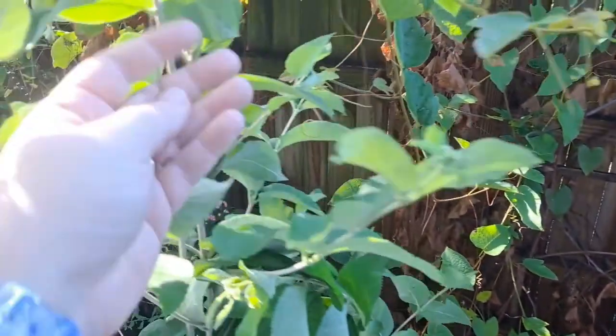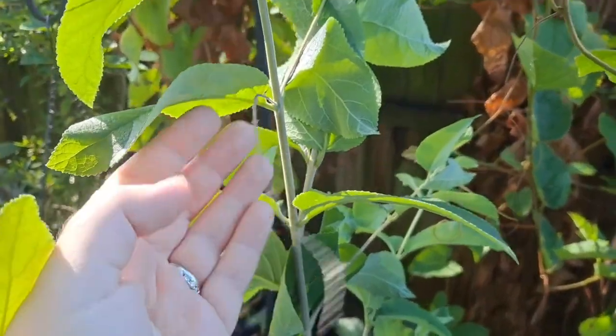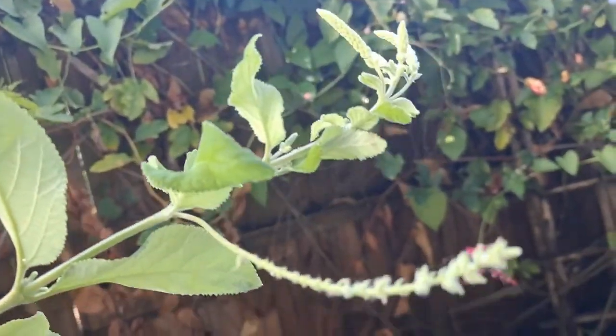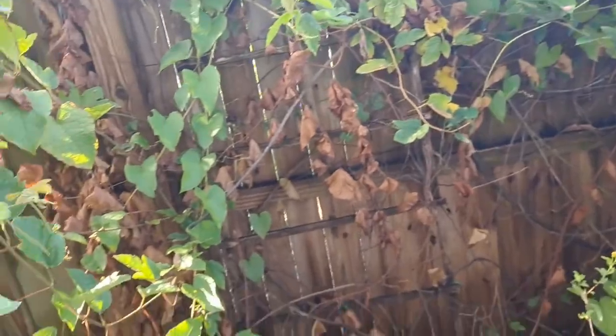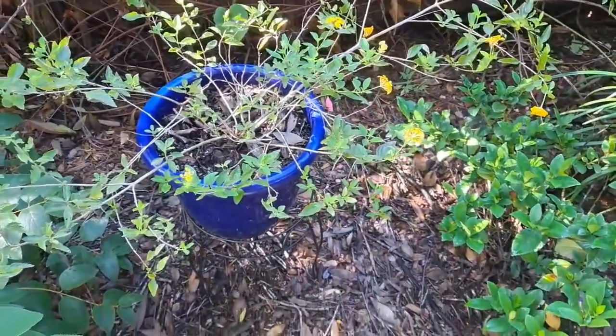Instead of deadheading it — you can see it flowered before, but this one flowers on old growth, so you can see more blooms are coming. I'm going to leave that alone. But here I have a lantana and it's sprawling out of the pot really bad.